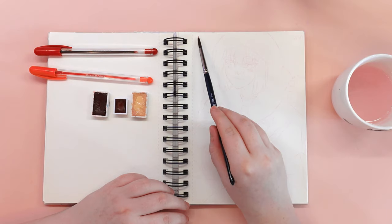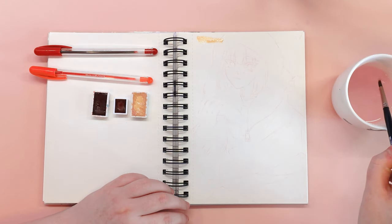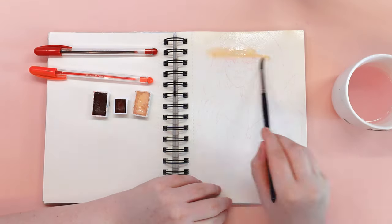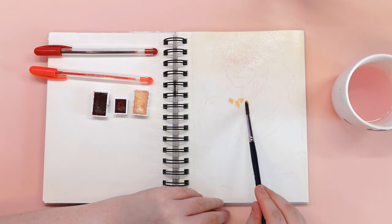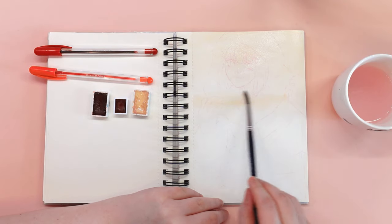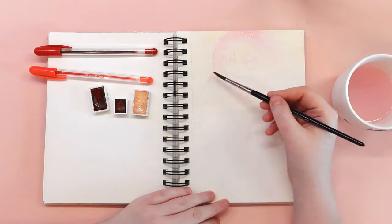We will discover how you can use simple and widely available materials to bring your creative ideas to life. Get ready to discover the power of creativity as we join together on this artistic journey! Let's dive in and unleash our creativity!